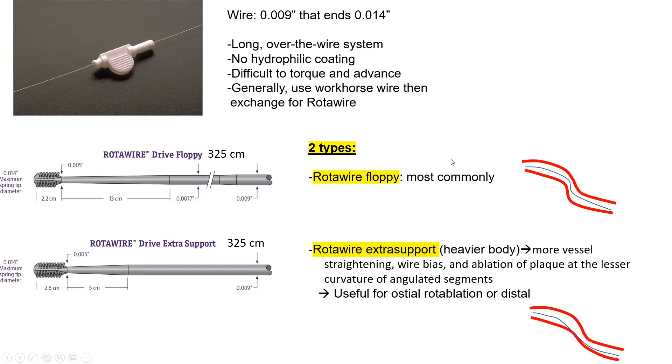There are two types of rotawires: the rotawire floppy and the rotawire extra support. Overwhelmingly we use the rotawire floppy. The rotawire extra support is problematic because it can straighten the vessel and hug the lesser curvature, leading to eccentric cutting and risk of perforation. We use the rotawire extra support only for aorto-ostial rotablation and sometimes for distal disease where extra support is needed.